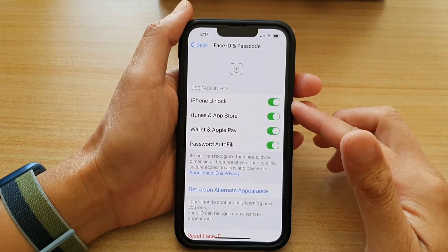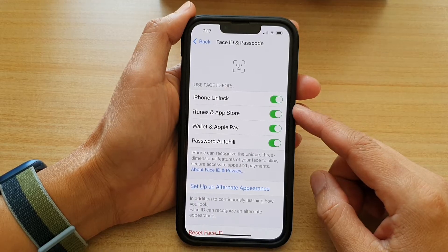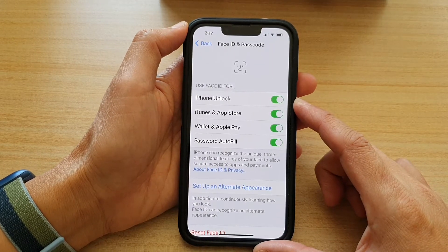Hey guys, in this video we're going to take a look at how you can enable or disable iPhone Unlock with Face ID on the iPhone 13 or the iPhone 13 Pro.